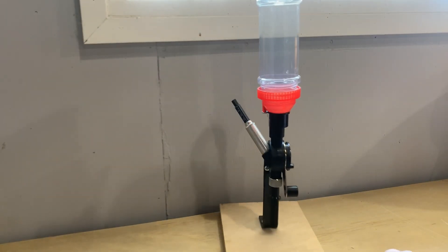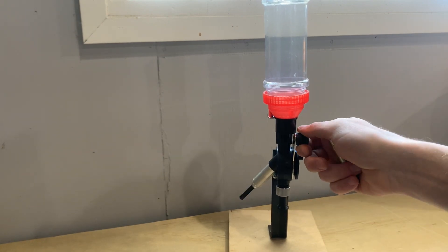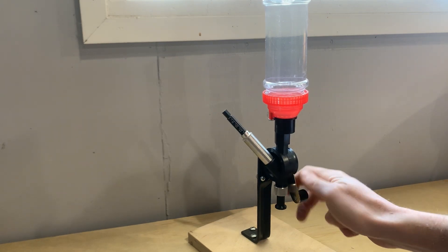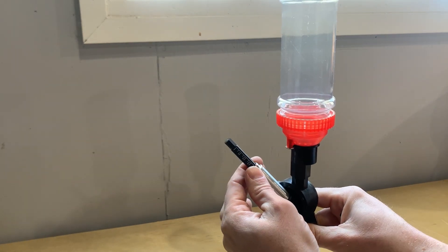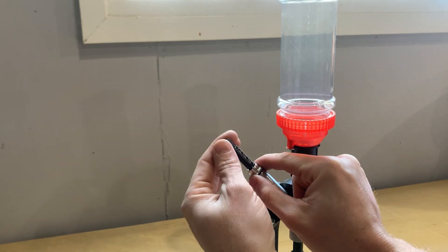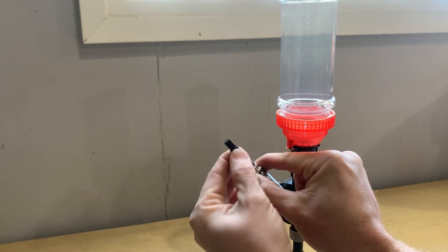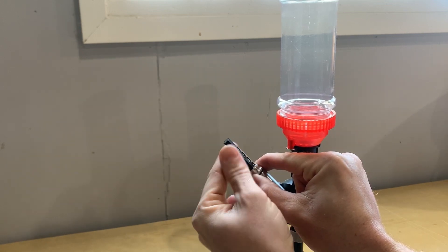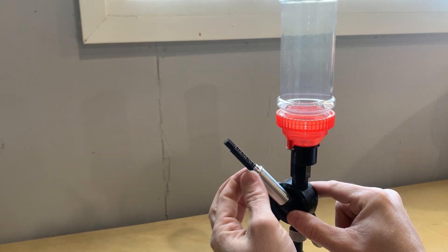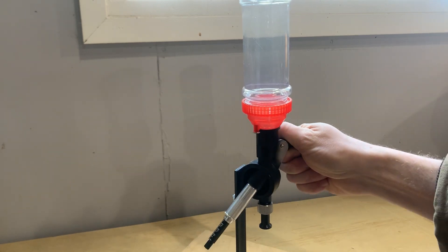I have the quick trim cutter in the mail but it's not here yet so I can't show you. To charge your cases with powder, the kit comes with a powder measure which lets you set various volumes of powder to get a consistent amount in each case. I screwed mine to a piece of plywood and it works pretty well. Like most things in the kit, the powder measure is cheaply made — it's not the best on the market, but it will work.